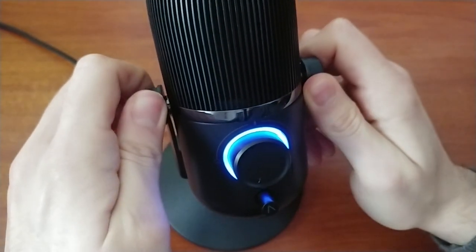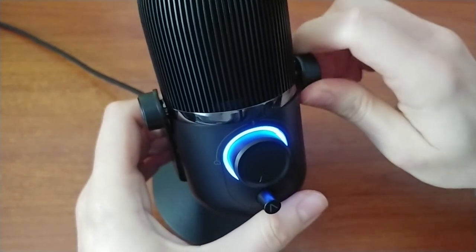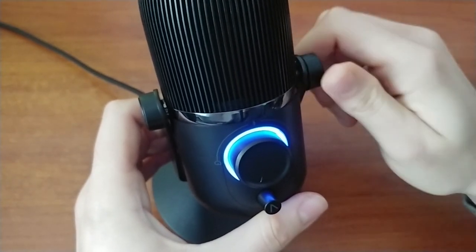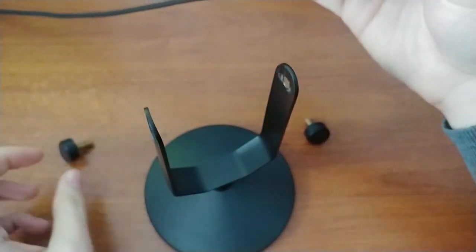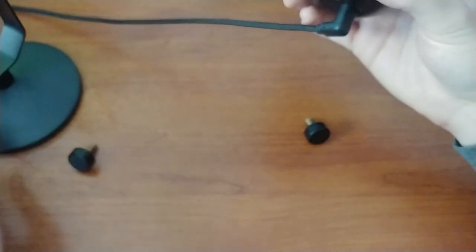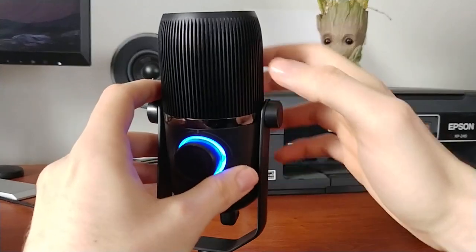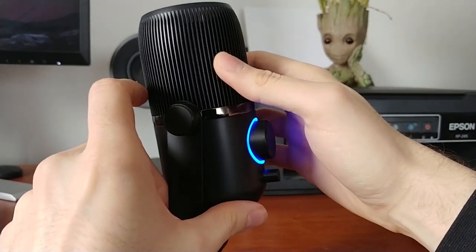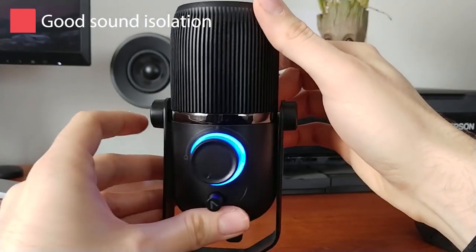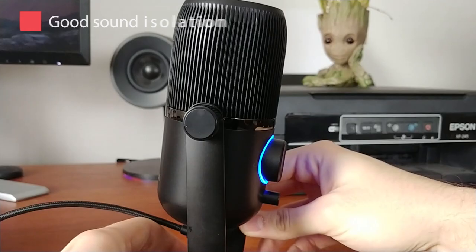Going a bit further up, you have the screws that keep the microphone on the stand. These usually need to be screwed almost all the way in, because if they're not, the microphone will spin around and usually settle in an upside-down position. You can, of course, unscrew them and unmount the microphone if you wish to place it on a different stand. And finally, you have the upper portion of the microphone that features its grill, underneath which you can clearly see the black windscreen that is used to both protect the internals of the microphone and filter out peak sounds during recordings.